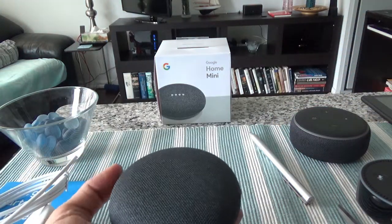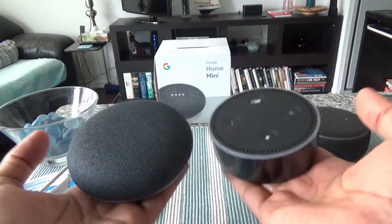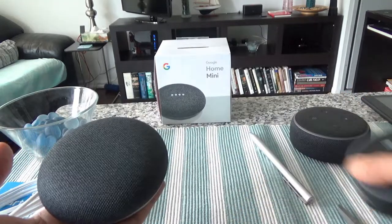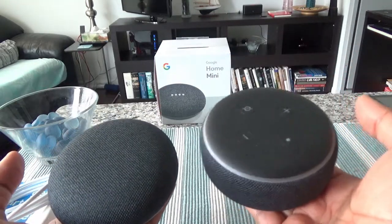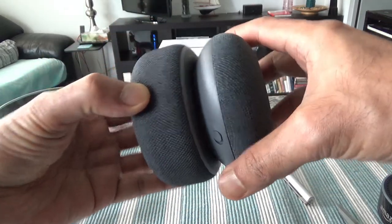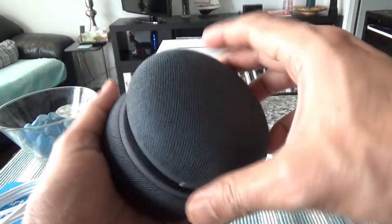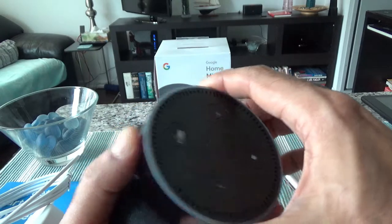This is the charcoal color and it has a nice fabric wrap, just like the Amazon Echo Dot third generation. It's very light. Comparing it with Amazon Echo Dot 2, they seem to be about the same weight. But Echo Dot 3 is definitely heavier and bigger than the Google Home Mini.